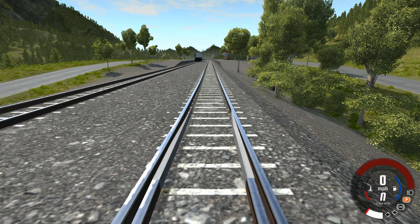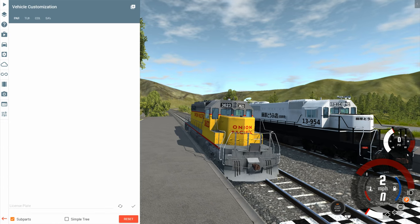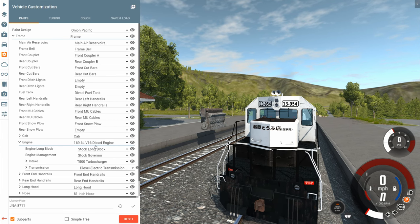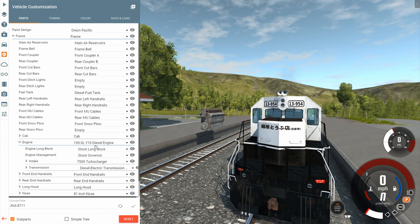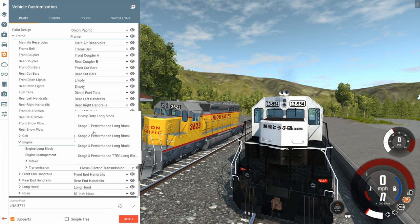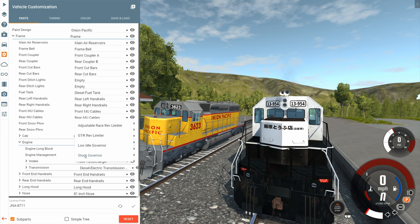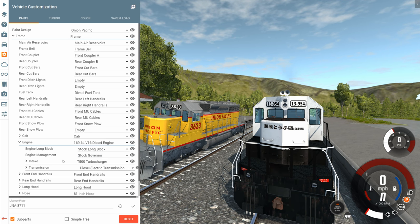Now let's take a look at the rest of the parts. The engine is a 169.6-liter V16 diesel engine — 169.6 liters. Comparing that to car engines, that's just absurd. This engine is the size of a car. For the long block, we have a bunch of options: heavy-duty block, stage one, ultra-heavy-duty. For engine management, we have options that limit the speed of the train, and ones that say no limits — go as fast as you want and crash if you want. Then we have a few turbocharger options.